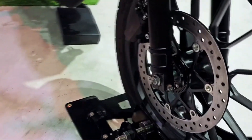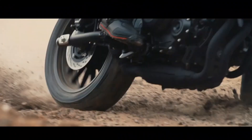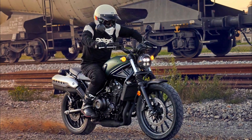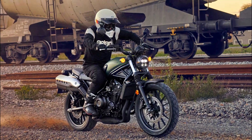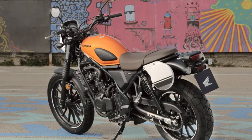What's the appeal of the CL500? The CL500 is a bike that can appeal to a wide range of riders, from beginners to veterans, from urban commuters to weekend explorers. It has a simple and elegant design that can be customized to suit different tastes and personalities.